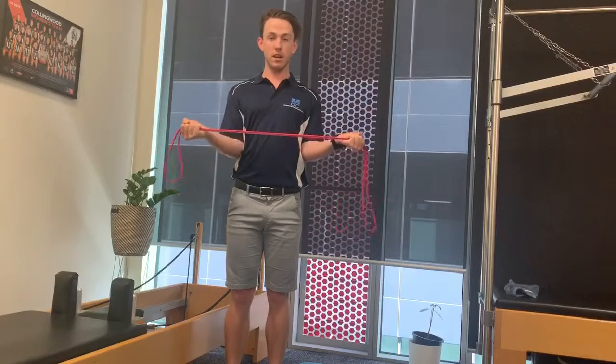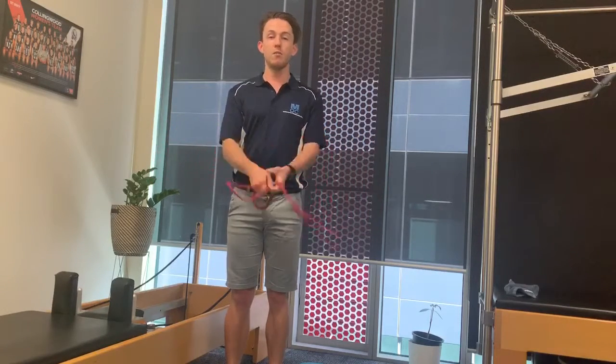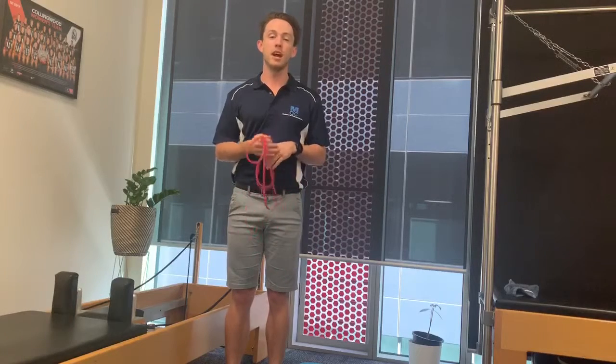Nice controlled motions — squeezing at the back and controlling that movement back in. What we'd like to do is three sets of anywhere between eight to ten.